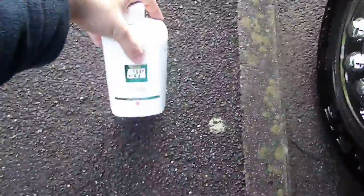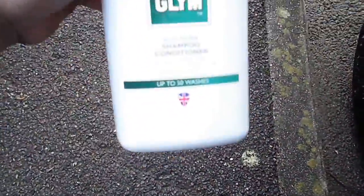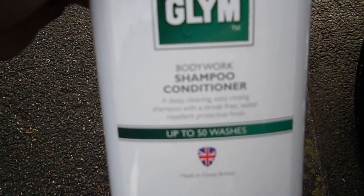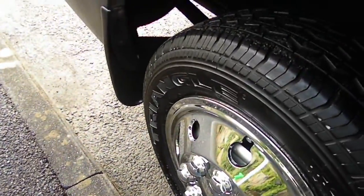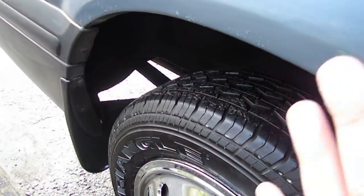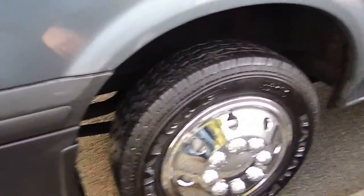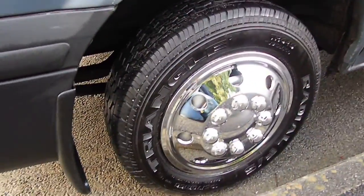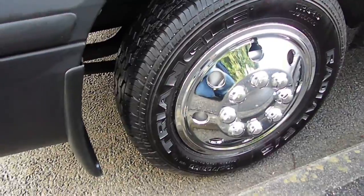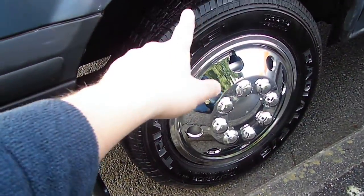Then get your Autoglym car shampoo and wash — that's what I use. About two capfuls in an average bucket of water. I wash the whole vehicle from top to bottom, all your bumpers, everything. I always use a clean sponge for the bodywork, and then when I go to the bumpers, wheels, and up in the arches I use an old sponge. I use a new sponge just on the bumpers — I don't put a new sponge in the arches.